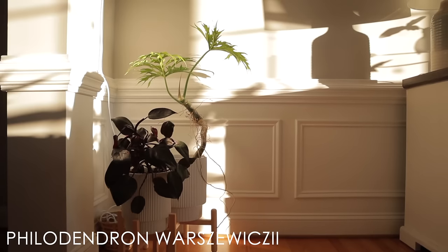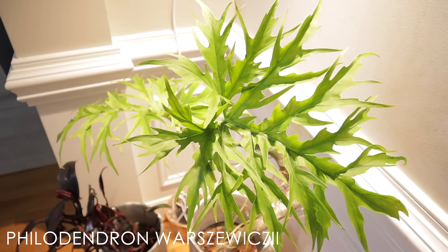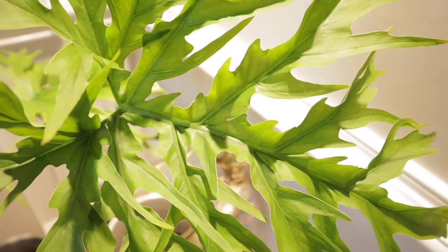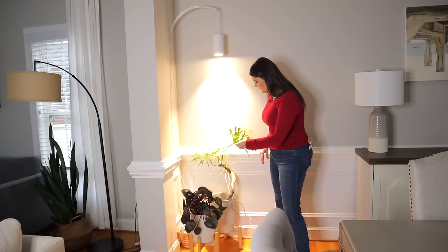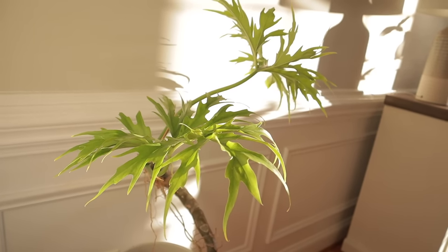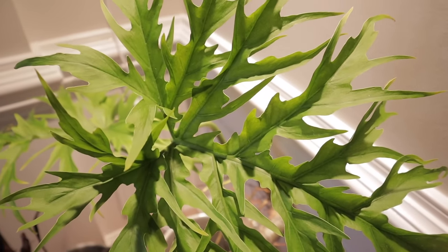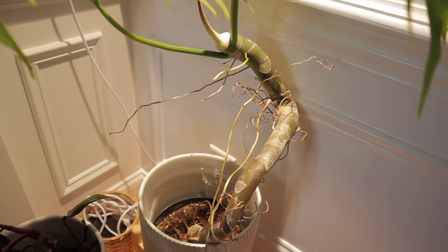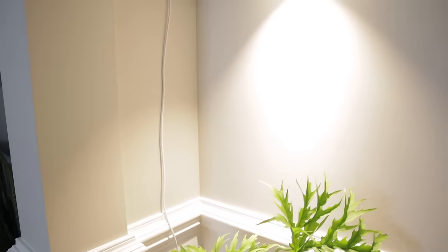This is a Philodendron Worshiwesii, and the Soltec Solutions Grow Lights have honestly saved a lot of my plants. Whatever it takes to make this plant happy, I will do it — just look at those leaves, they're the most beautiful leaves. They're very thin, so it does require regular watering; you don't want to let it dry out too much. If a plant has very thin leaves it needs watering more regularly, whereas thick leaves can retain more water. I love the wild and free aerial roots, and it's really loving the grow light in wintertime.